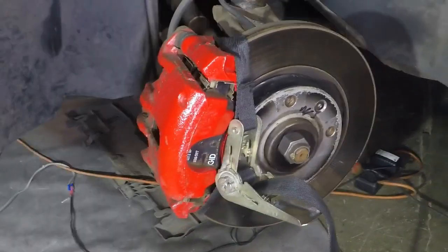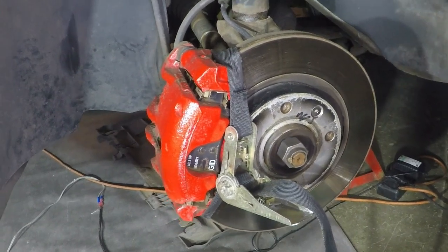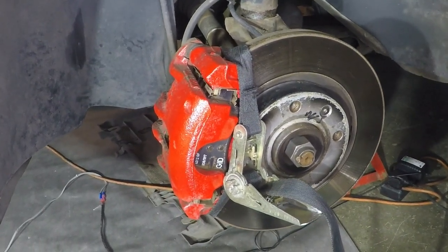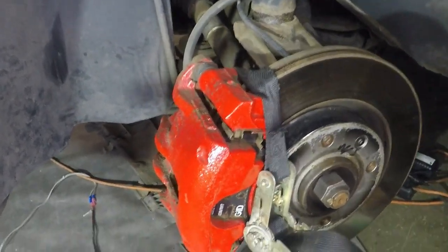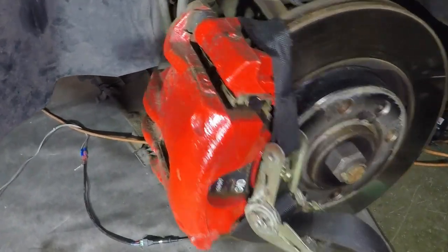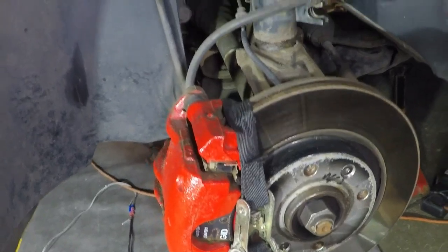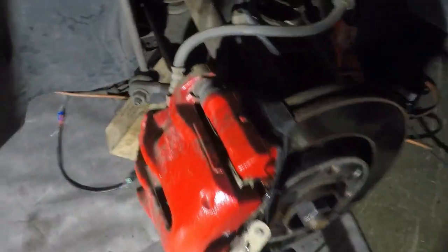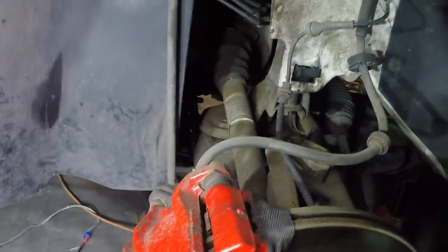Now on the passenger side we have the gearbox. What I found on my old car was that once you take the strut out, the hub will come away and then pull the drive shaft out of the gearbox and you'll lose oil. So what I've done is put a strap around the caliper and around the anti-roll bar to stop the hub coming away and pulling the drive shaft. The strap is holding in the drive shaft so no leaks.